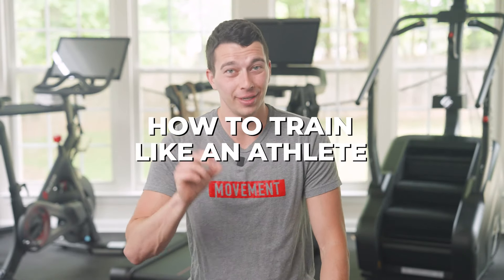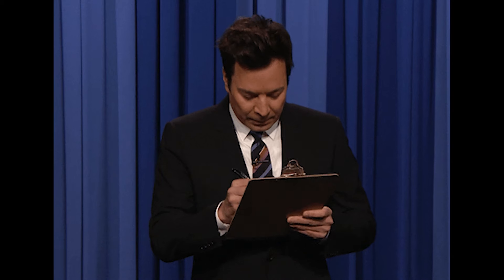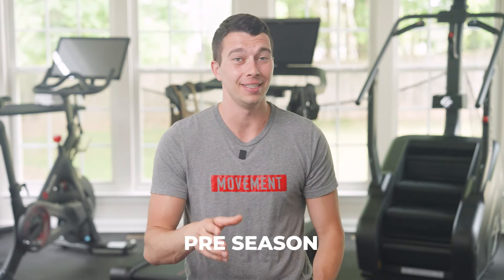Hey, what's up guys? Matt with The Movement System. In this video, we're going to talk about how to train like an athlete. Importantly, I'm not just going to give you a list of random exercises. We're going to tell you exactly how to execute training in the off-season, in the pre-season, and in-season. A lot of people make mistakes trying to train in-season and end up burnt out instead of maximizing performance. So we're going to cover how to avoid burnout and maximize performance, and that may surprise you.